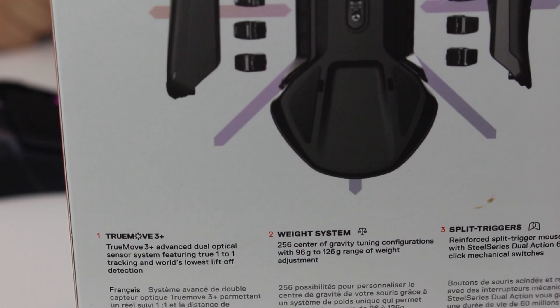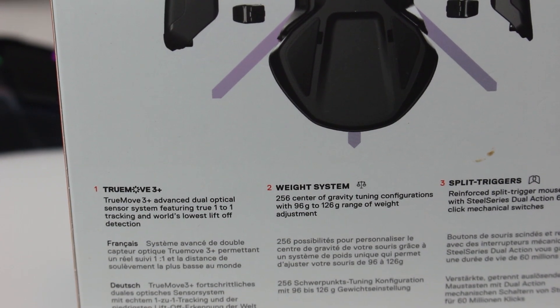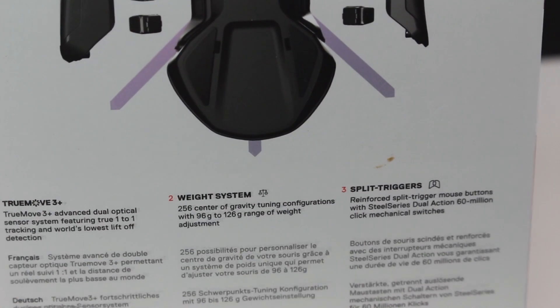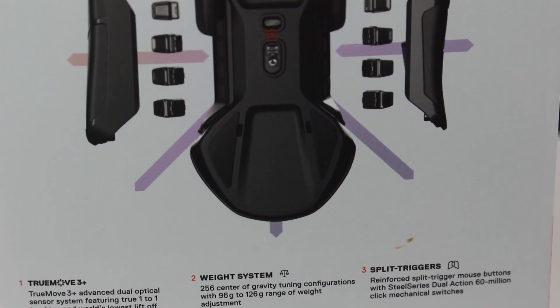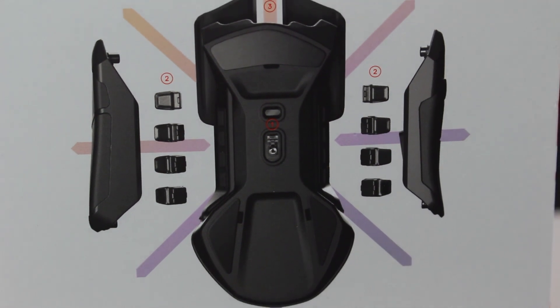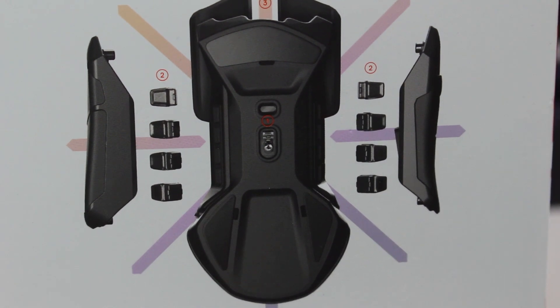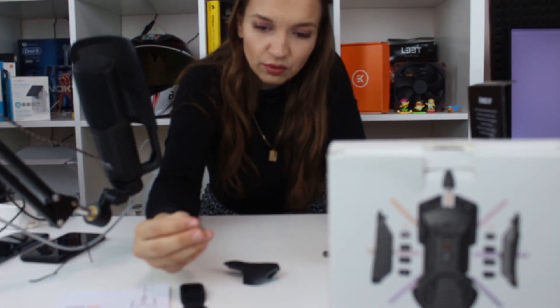It's a beautiful mouse at a very good price, and let's not forget true one-to-one tracking with pinpoint accuracy, which is extremely crucial for shooters. For example, when you're using a sniper and want to aim perfectly, this mouse gives you that opportunity. As I said, there are 256 balance combinations and configurations for the weights.